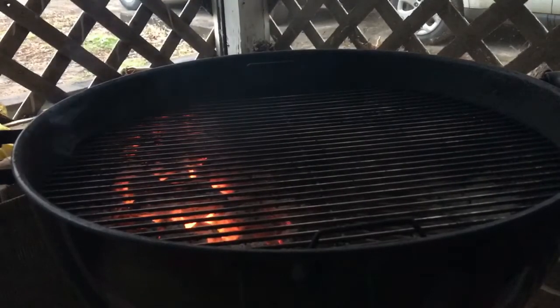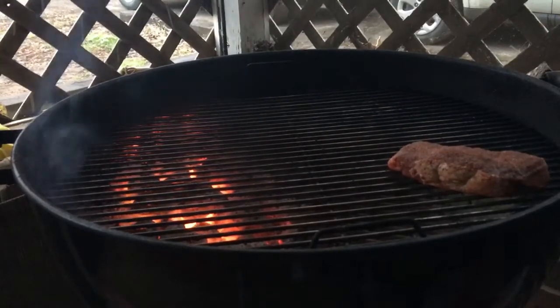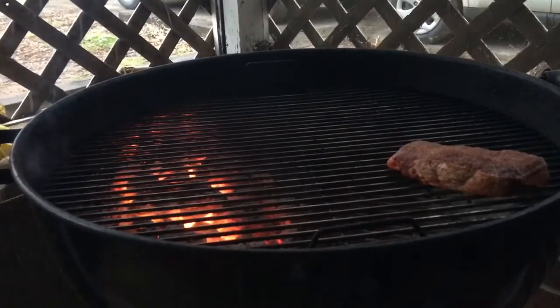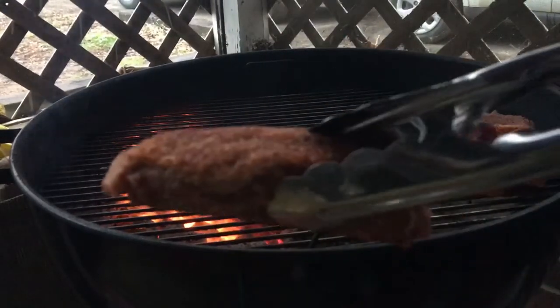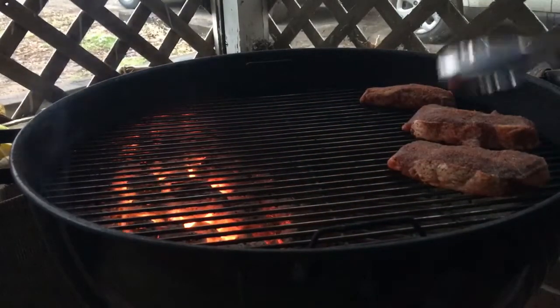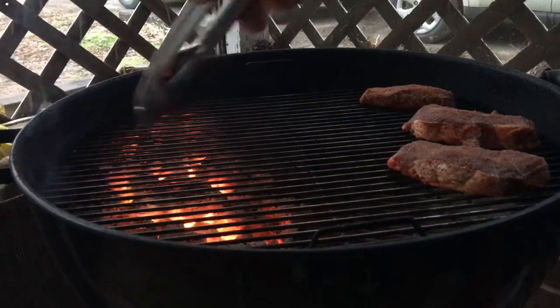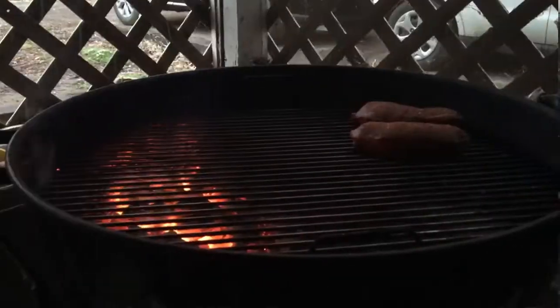All right guys, we're going to put these on a reverse sear. They're pretty hot. Good color on that rub. That's the 956 rub. We're going to reverse sear these to 112 degrees and then put them on those nice hot charcoals we've got going. Shouldn't take long.